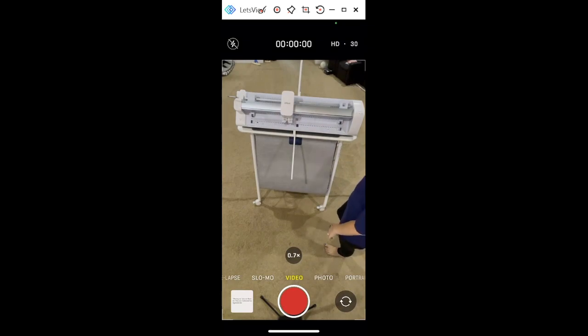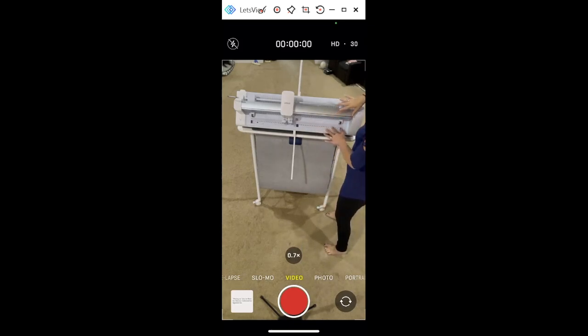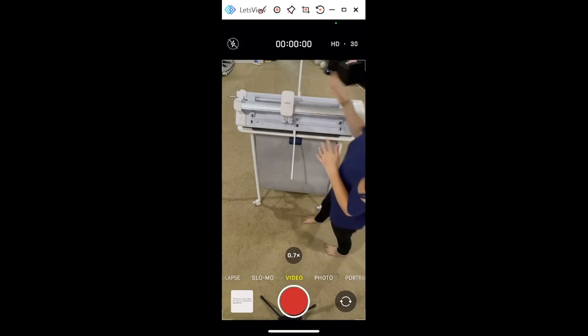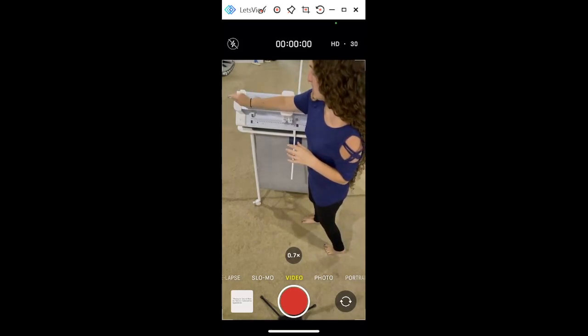I had moved one over by accident and kept getting a warning and couldn't figure it out. These popped up with the mat support — this is where, as you load your mat, it's going to hold it up before it starts cutting. Once you turn the machine on you're going to hear vacuums; those vacuums are going to suck that material in, whether it's smart material or on your mat, to really hold it in place. Once you're ready to cut, make sure this bar is up, then close it and you'll be ready to go.